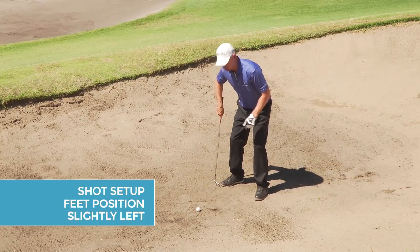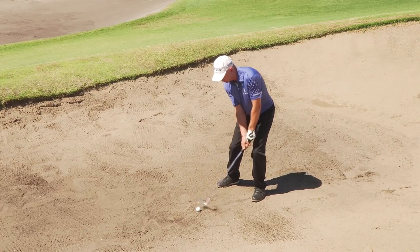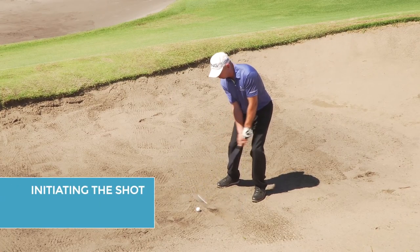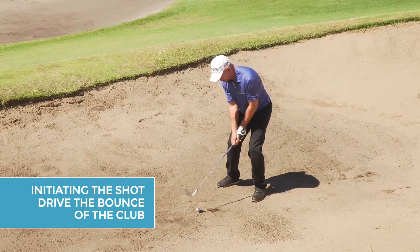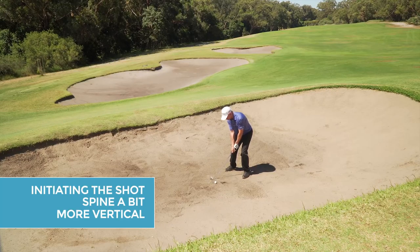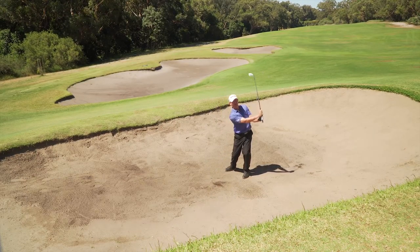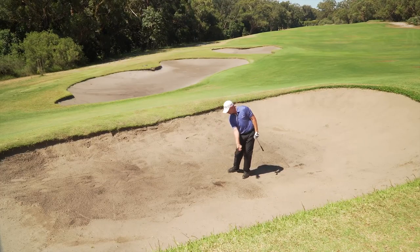What I'd like to show you now is how to perform a shot out of the bunker. I'm aiming slightly left, my ball is off the left heel, my hands are level, and my weight is on my left side. From here I'm really trying to drive the bounce — the back of the golf club — which I call releasing under. By having that position with the spine a bit more vertical, hover the club a couple of inches behind, work it up, work it under.